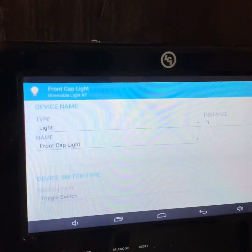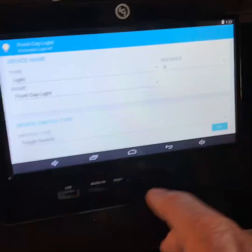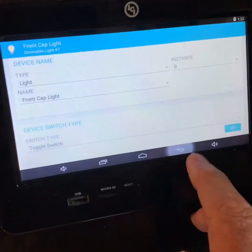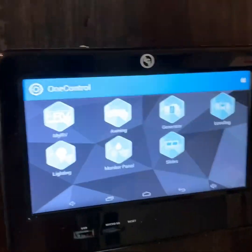If there's no mechanical switch, Lippert sets that up as a momentary. Once you've done that, you can escape back out of here and go back to the regular menu.